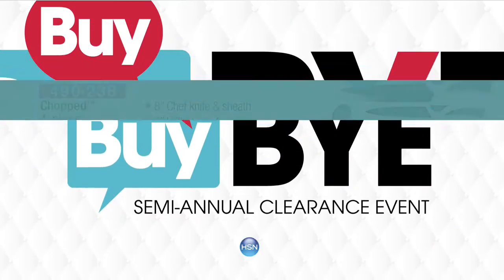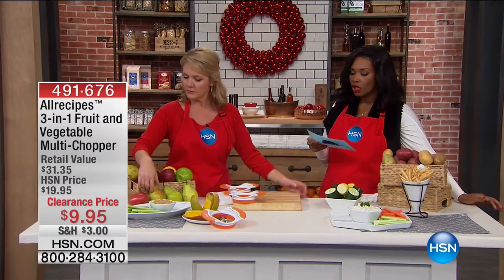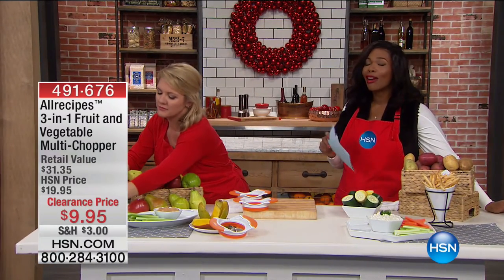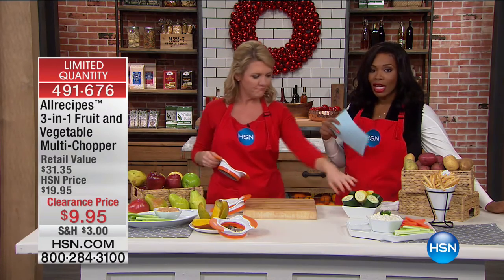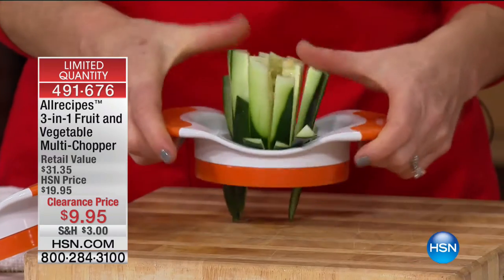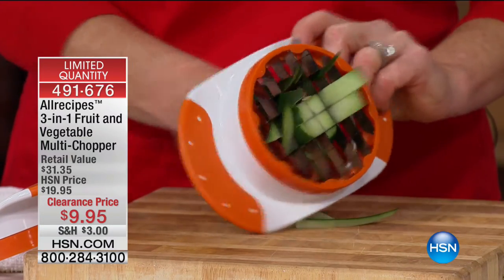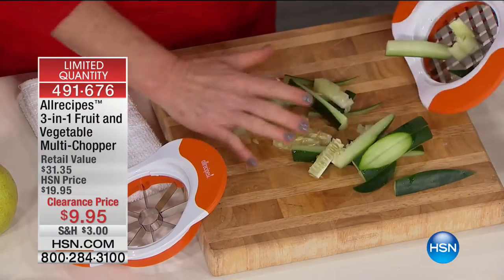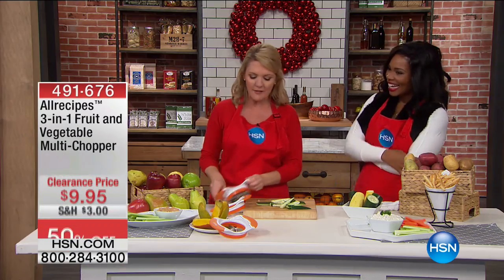We're talking All Recipes and we've got the 3-in-1 Fruit and Vegetable Multi-Chopper. This is another very limited quantity item — it was $19.95 at HSN, about $31 or $32 out in retail. Today it's $9.95. You blinked and you missed it, it's that easy to use because I can do so many different things.